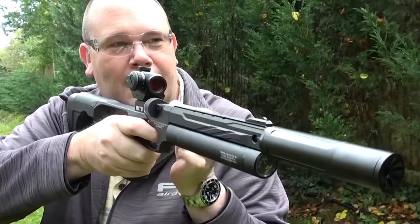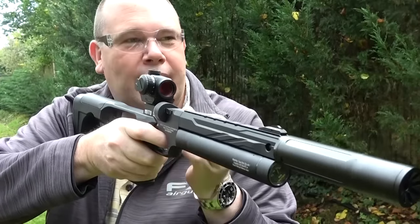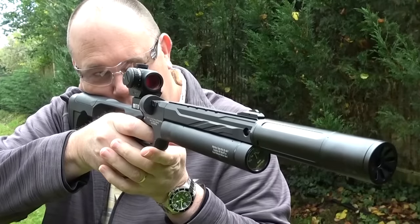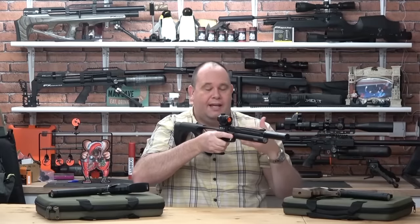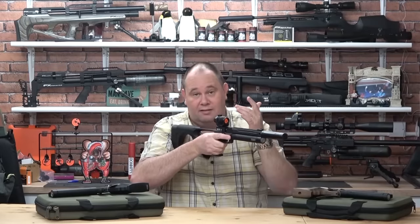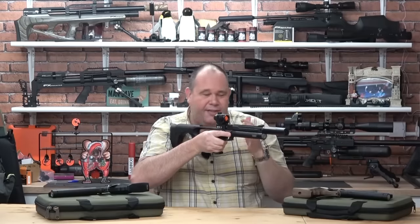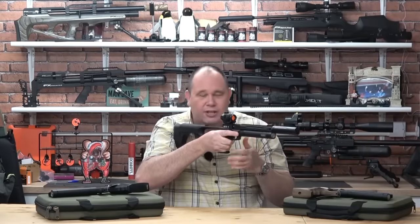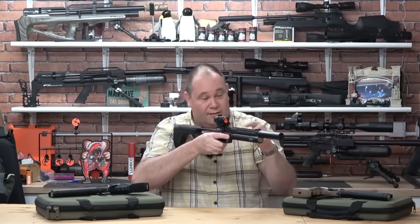If you're using the shoulder stock, I would admit that getting your face down low enough for the open sights is just not comfortable enough for me — it just doesn't work. And that's why I've put a red dot scope on top. I think most adults are going to struggle, just because this is nearly the same height as that.